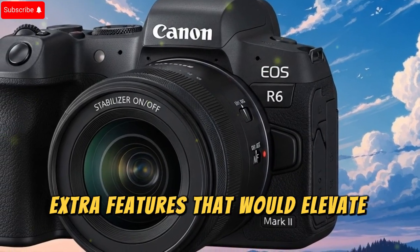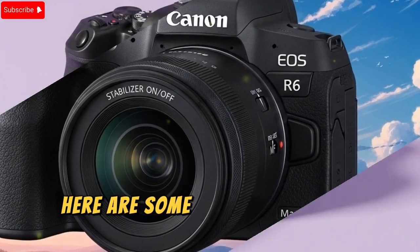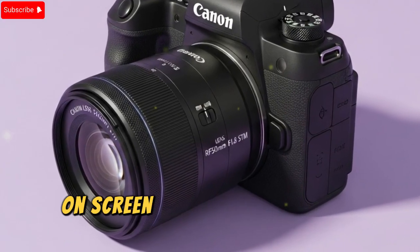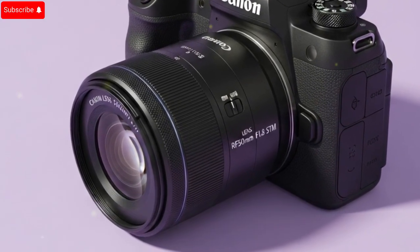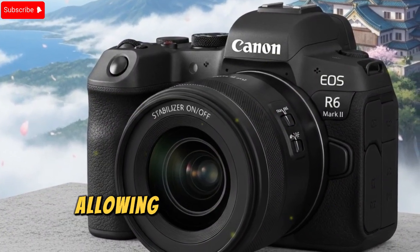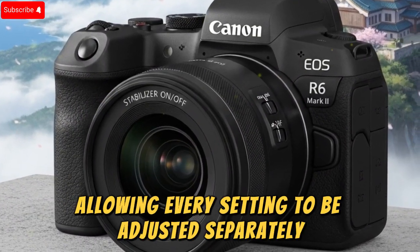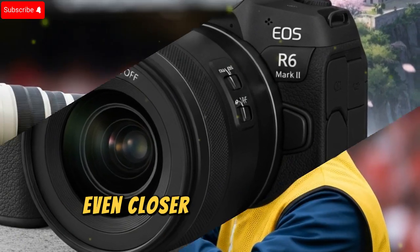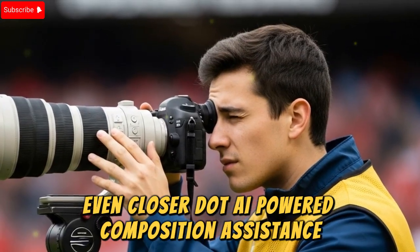Here are some smaller but still impactful upgrades Canon could implement: on-screen exposure tools while recording, unlimited 14-bit RAW photo shooting at all frame rates, custom modes with full control allowing every setting to be adjusted separately, improved color science tweaks to match cinema-line cameras even closer, and AI-powered composition assistance suggesting framing adjustments.